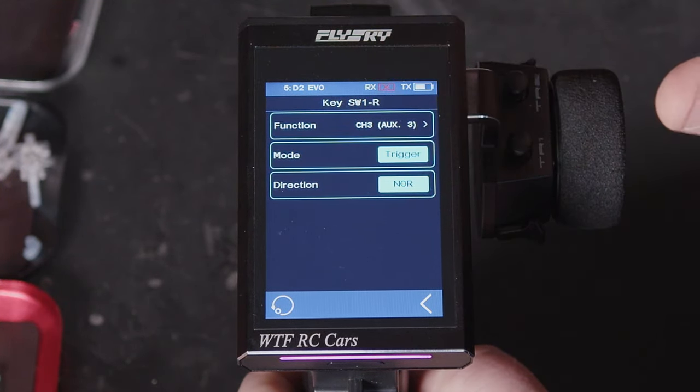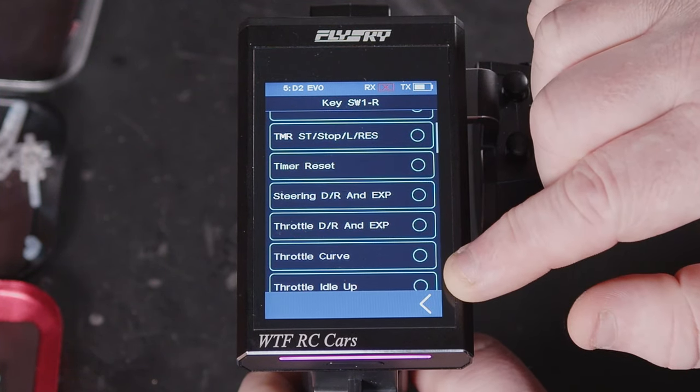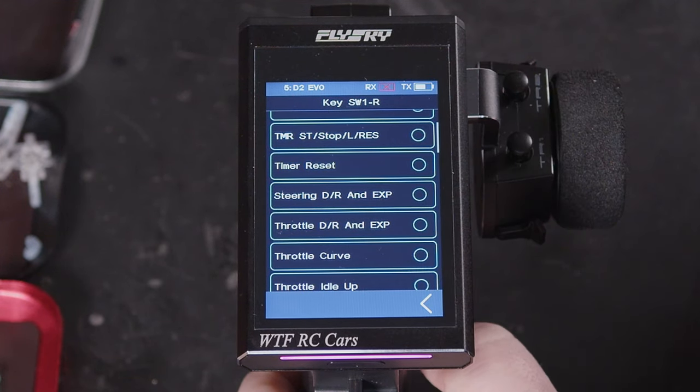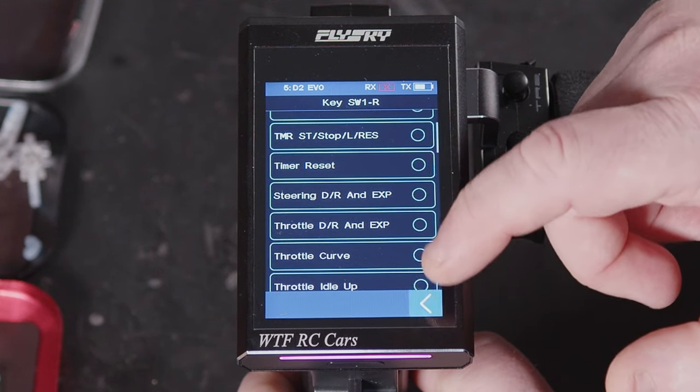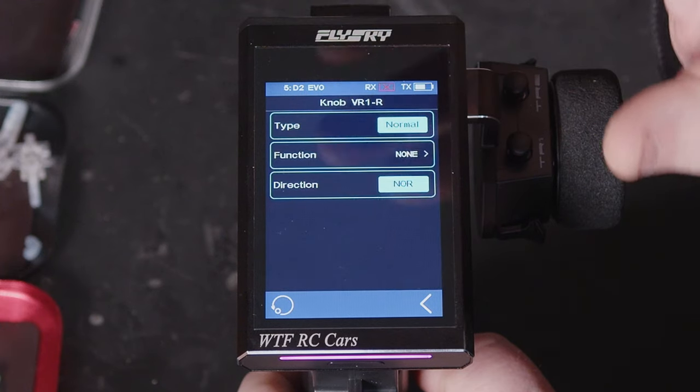So that's if you have it set to a channel. We've also got all the different functions — so if we had it set to steering dual rate and expo, every time we press it, it would turn the dual rate and expo on and off. Whereas if we go to an actual variable pot or a dial, we can change what these do.